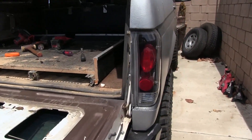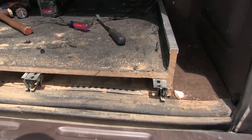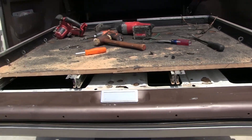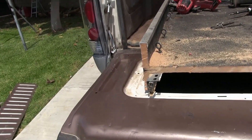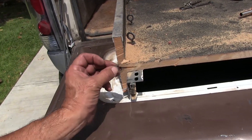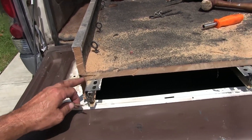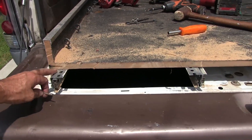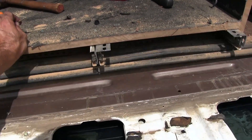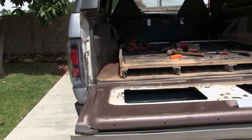I know somebody is asking out there how I made those drawer sliders or made this drawer. Well, here's a good look now that I got it all tore up. No wonder why this side was so hard to cut - good old Milwaukee tools. These are the brackets - they're just drawer sliders you buy at a freaking hardware store. They're rated at 100 pounds per pair.